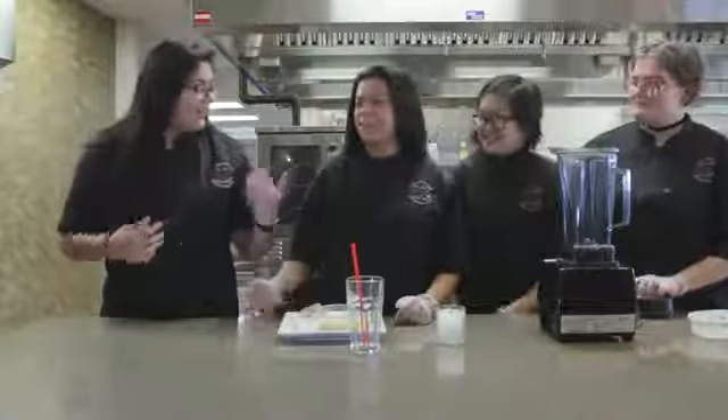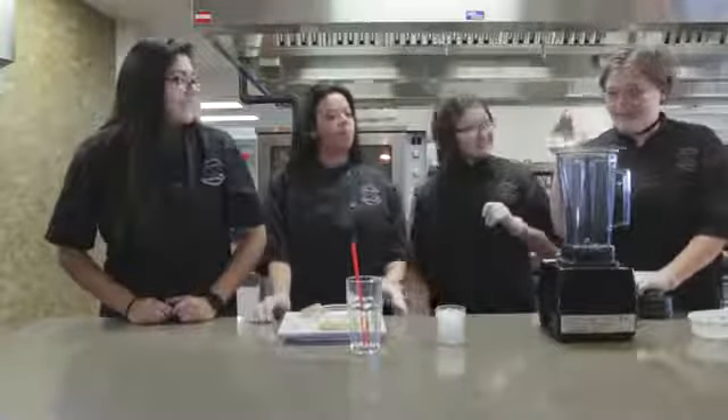Hey guys, my name is Jennifer. My name is Mimi. Rachel. I'm Alex. And we're doing this super smoothie.